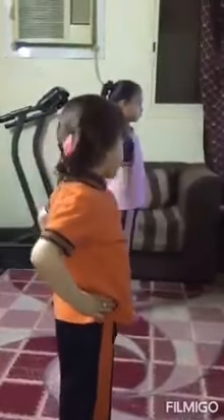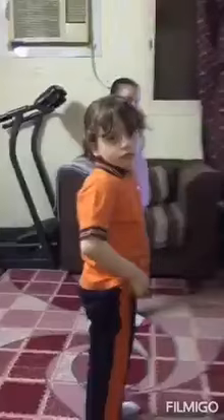Up next, side bend. In five, four, three, two, one, go.